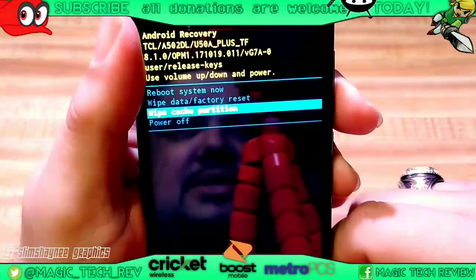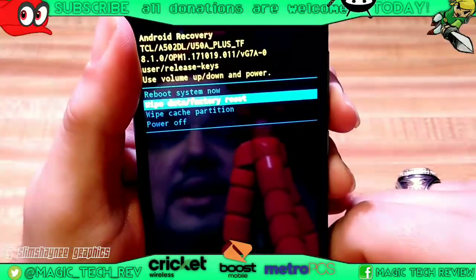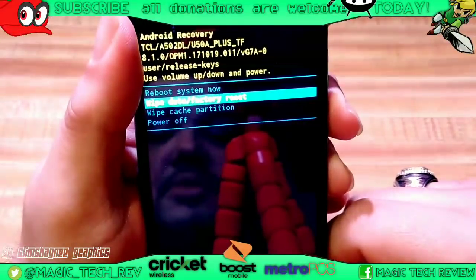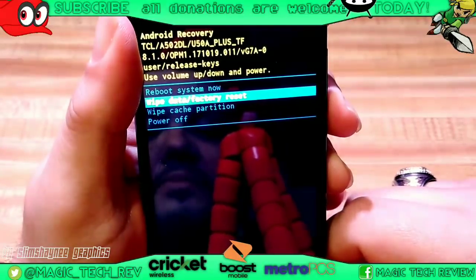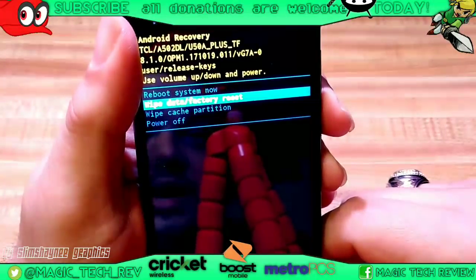Wipe data factory reset is going to reset your whole phone guys, so just be careful about that. But if your phone is acting really funky, weird, got some glitches, anything like that — usually a wipe factory data reset will just get rid of everything you have. Like, everything. So you've got to be really careful about that guys.